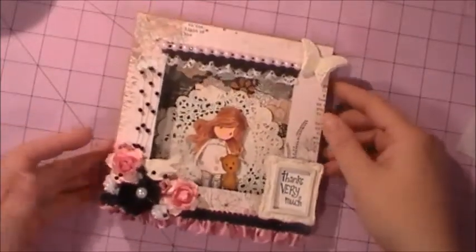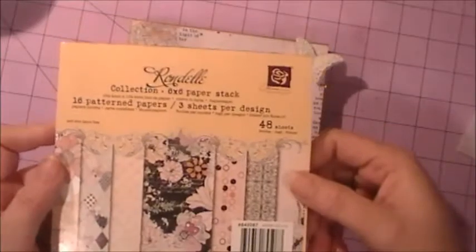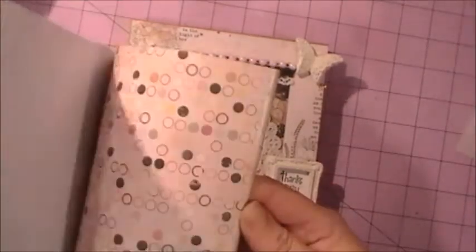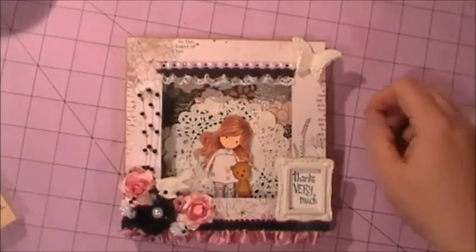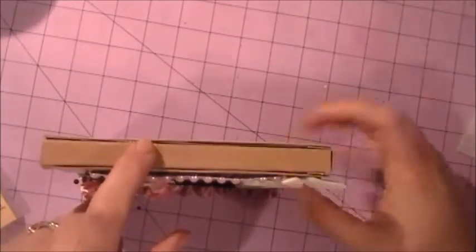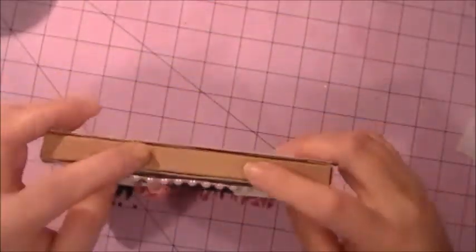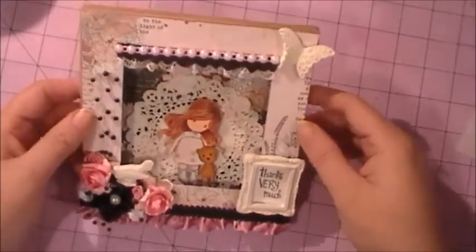I'll tell you what I used and we'll go from there. The pattern paper I used was the Prima Rondelle paper — I really like this stack and I got it from my secret Santa this year, so thank you Christy for that. I made the base out of lightweight chipboard. I had first tried it with just cardstock but it was too flimsy, and I wanted it to be able to withstand mailing, so I decided to use the lightweight chipboard. And of course I used the Prima Rondelle paper.